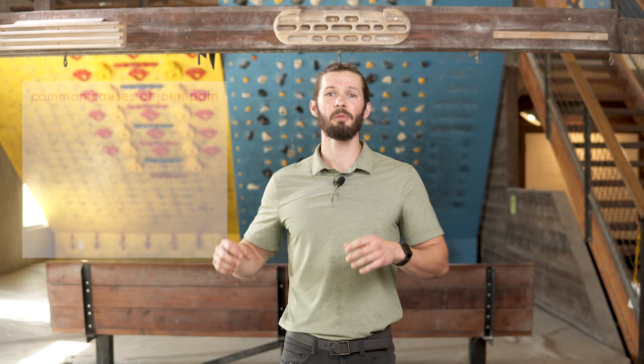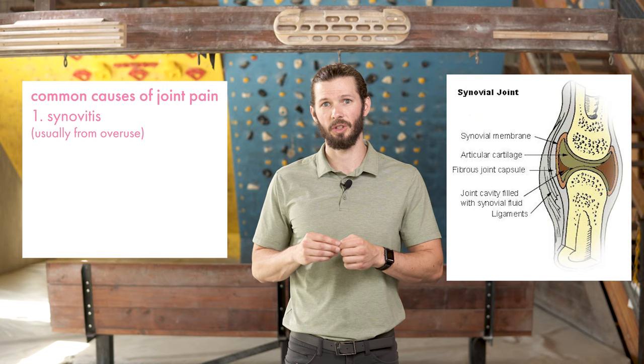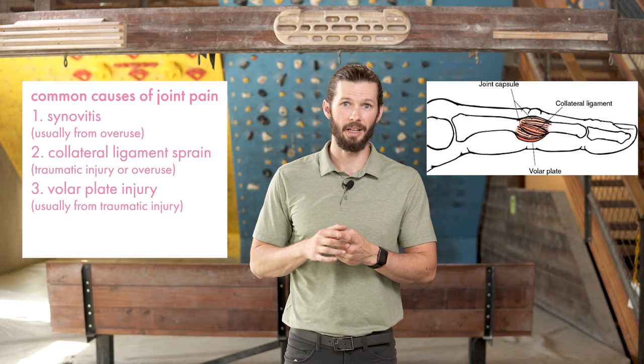One of the most common causes — and this is what I see the most — is synovitis of the joint, and that's usually at that proximal joint, the PIP. That synovitis is caused by irritation to the joint, and we'll talk about that in a second. The other most common cause can be from a collateral ligament sprain — those are the ligaments on either side of the joint.